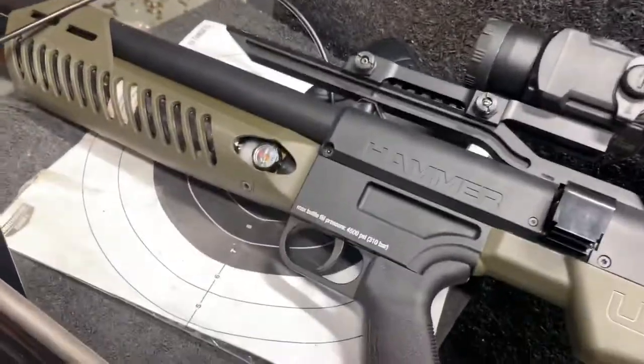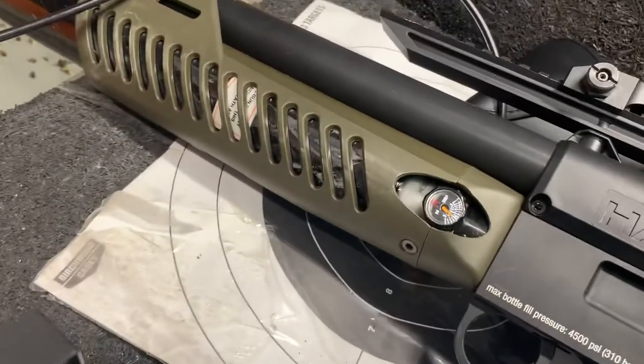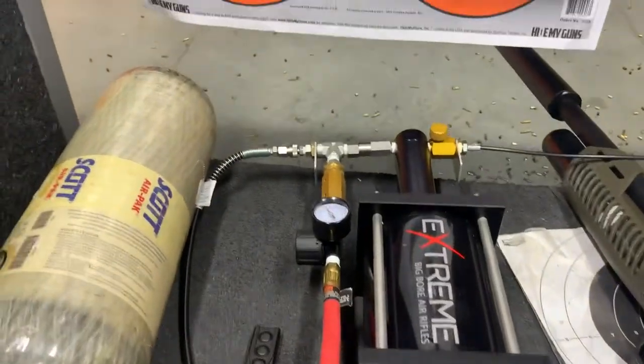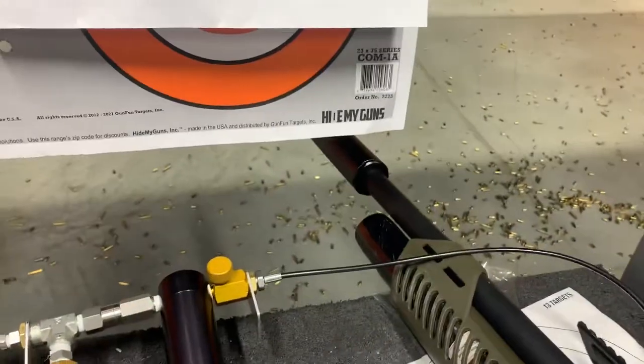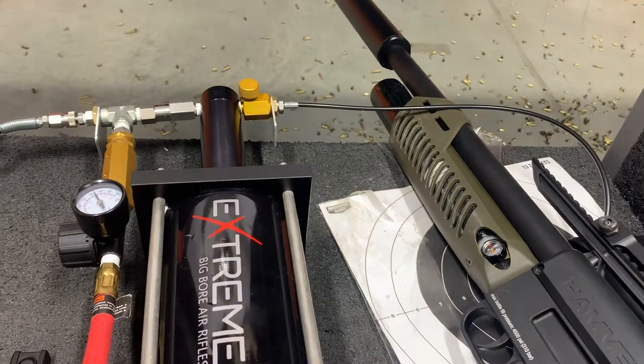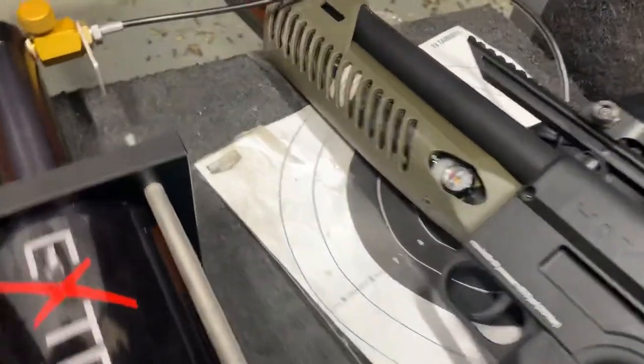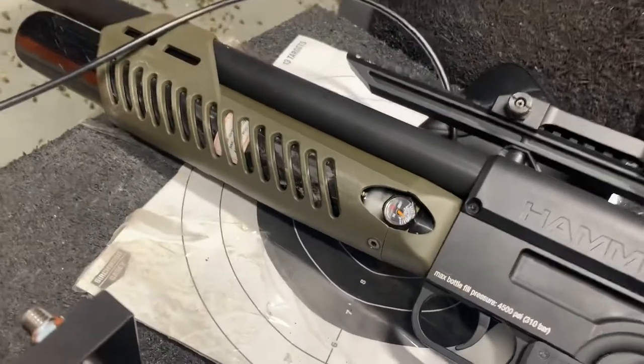Yes, we are a bit of a spectacle at the range. On a good note, they are letting us shoot for free because everyone who works here is really excited to see what this thing does and how it works. So having some fun — you guys have a good one.